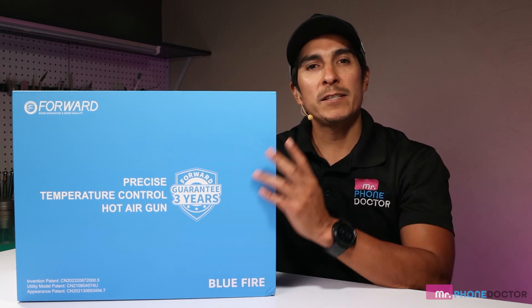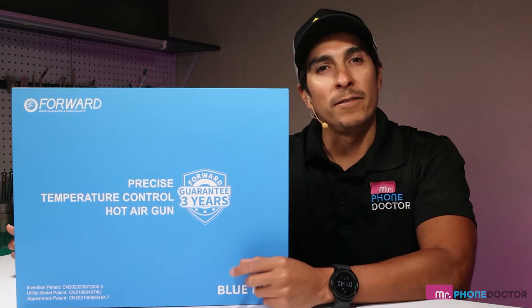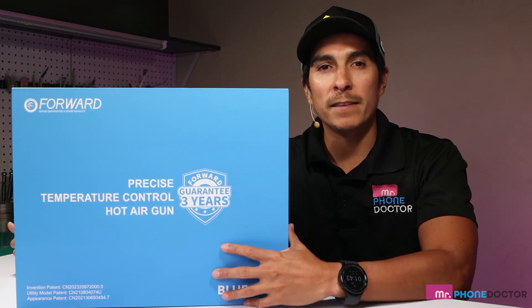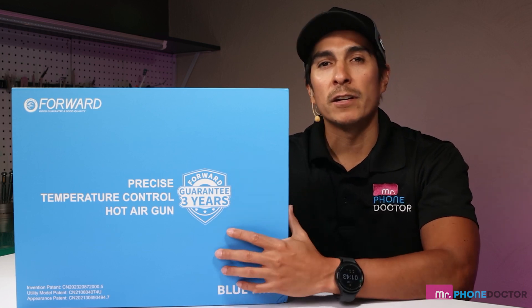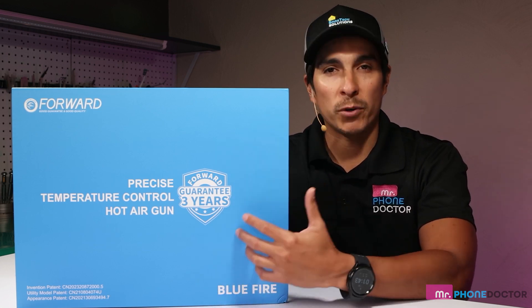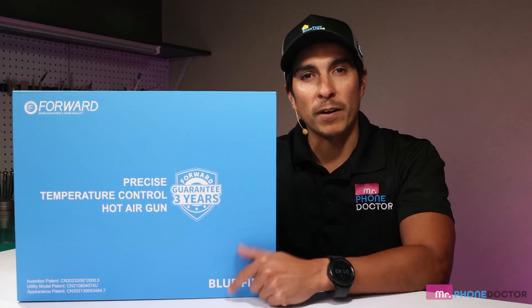Forward sent me one of their latest pieces of equipment from their motherboard repair series, the Blue Fire. If you have not heard of Forward, they are big in the industry. They've come up with different pieces of equipment such as laminators, hot plate separators, and screen protector machines. Let's begin unboxing and see what's inside the Blue Fire.